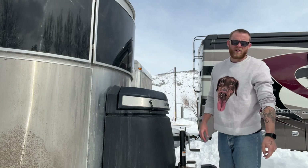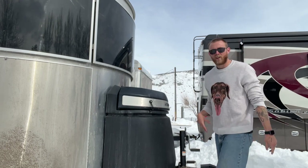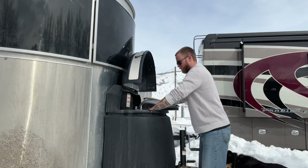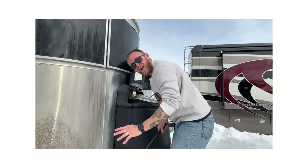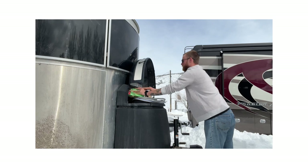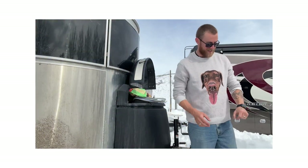Now I'm turning off the propane because you definitely don't want to drive with your propane on, and putting other stuff in this little box. It's slippery out here — be careful. I've almost fallen like three times in the last minute.